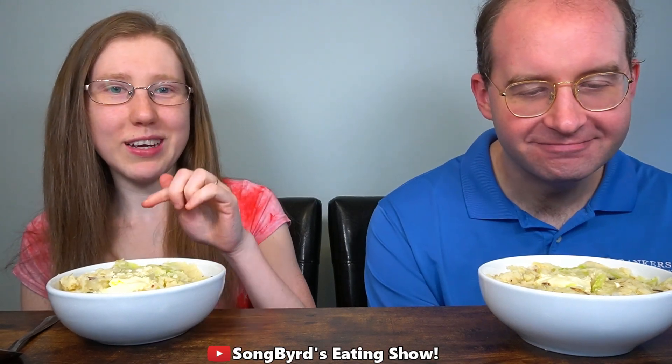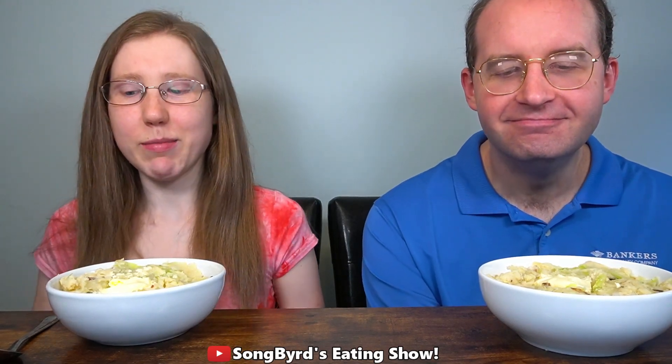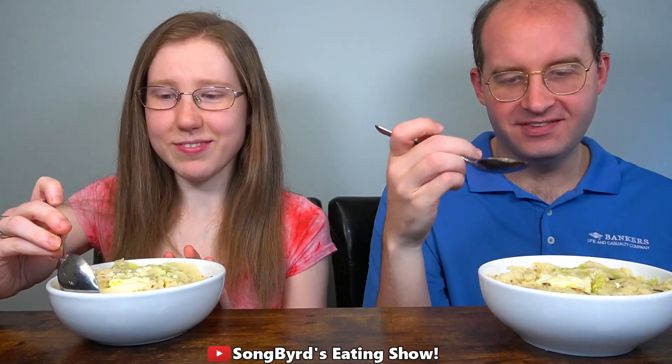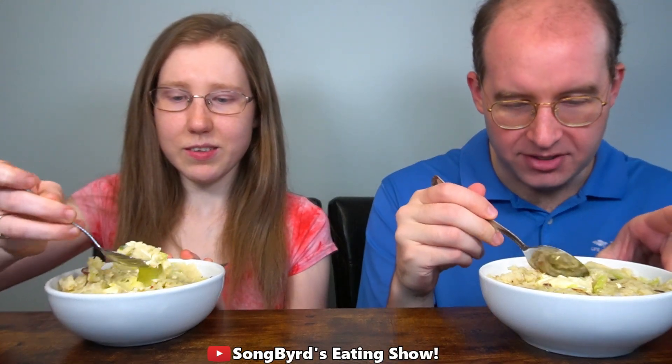Now this was highly requested by one sweet lady who watches my channel. I did add some bacon to it as well, and of course traditionally you're supposed to add a knob of butter in the middle. So we're going to dig in and see how I like it. I'm always a fan of cabbage so let's see how it tastes.